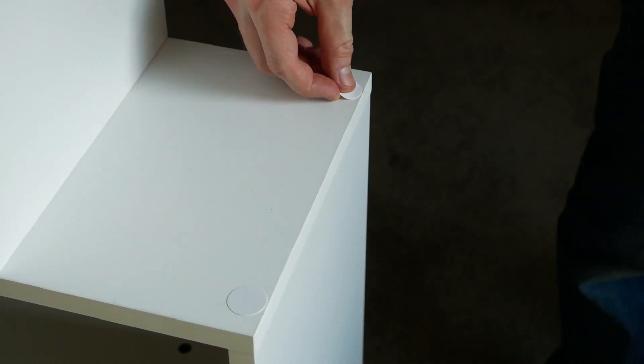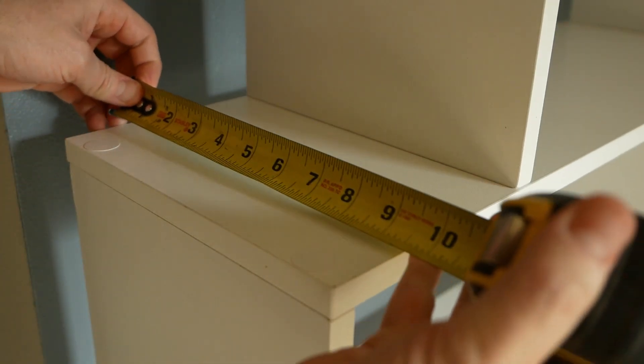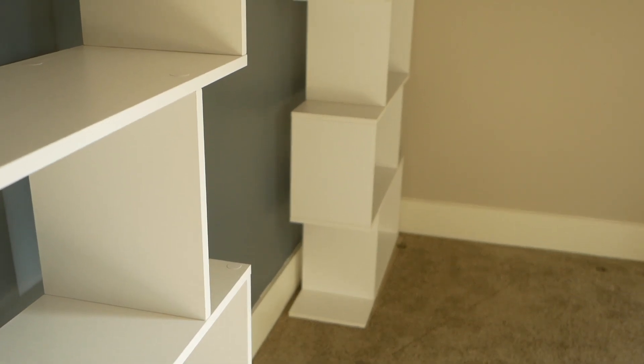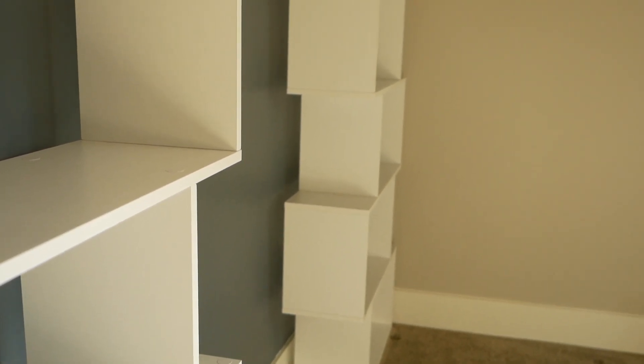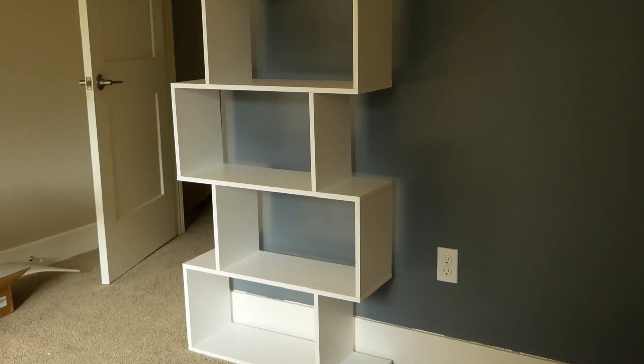They're not rigid, but they're not hard plastic either. Do keep in mind these bookcases are only nine and a half inches deep. In person, they do look a little narrower than I had envisioned. Otherwise, yeah — nice-looking modern shelves that are decently built and easy to put together.